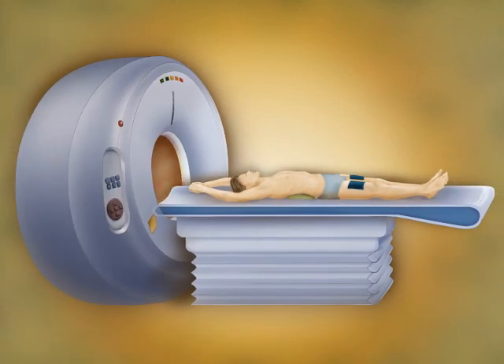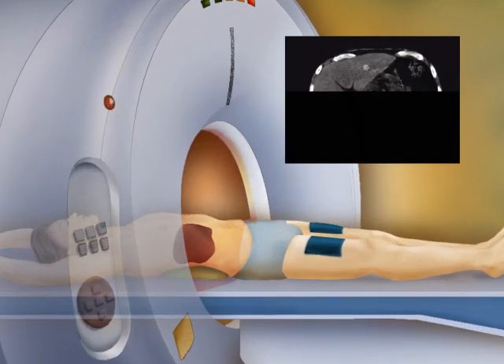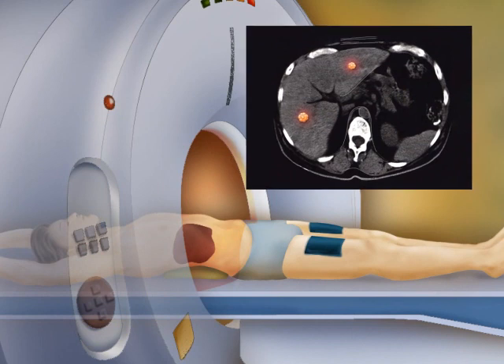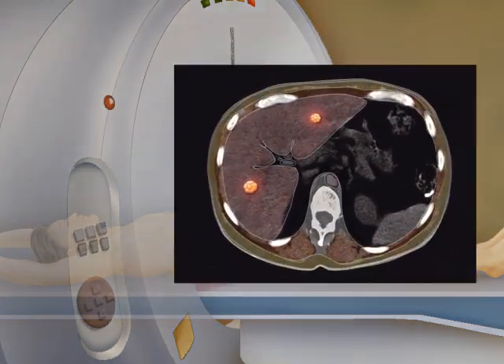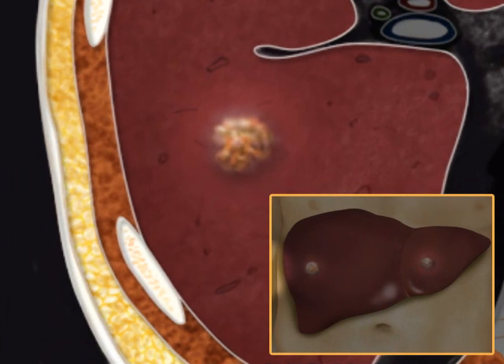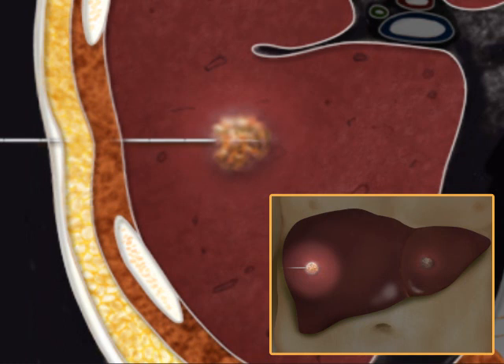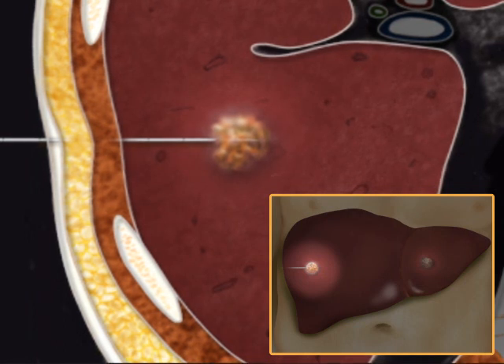The patient is slid into the scanner, and with imaging guidance the physician locates the tumor. Once the tumor is located, the needle electrode is guided through the skin and advanced to the site of the tumor. When the needle electrode is in place, tiny umbrella-like wires advance out through the needle to set the position.